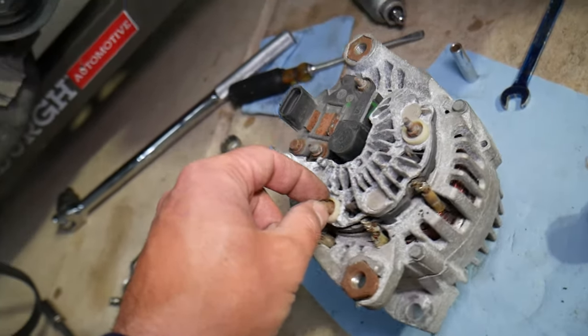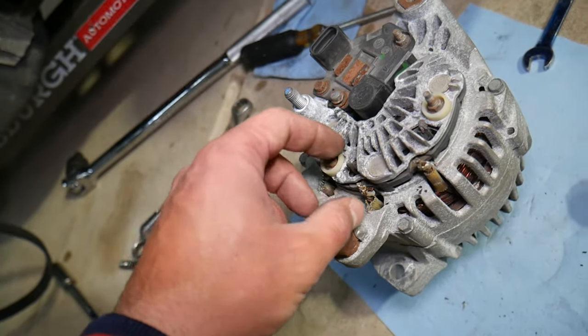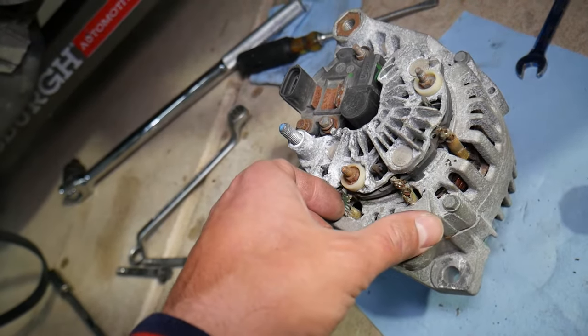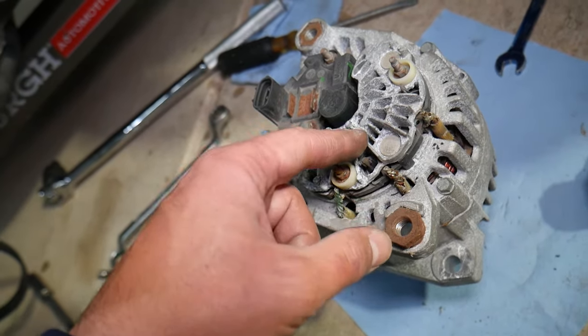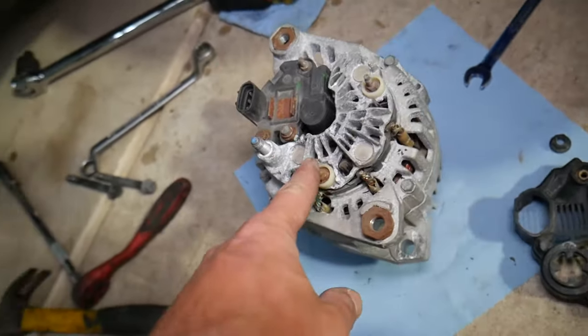This right here is your alternator's diode pack. This is what transforms the alternating current to direct current — AC to DC. If one of those diodes dies, first the alternator may quit working, and second it can actually let AC current into the system.